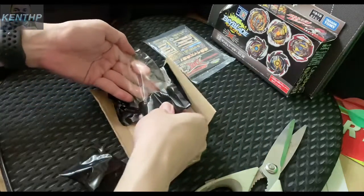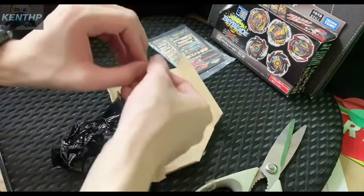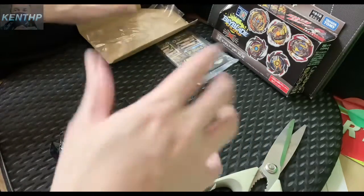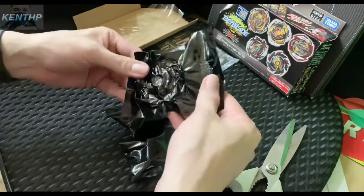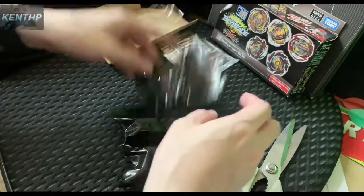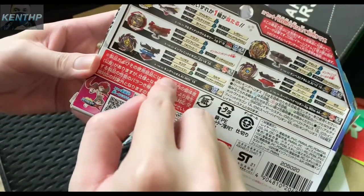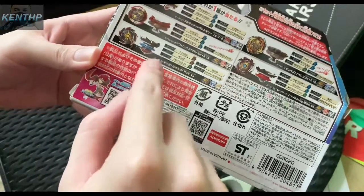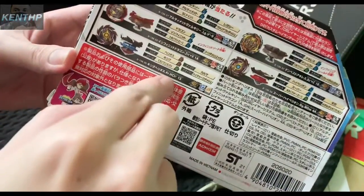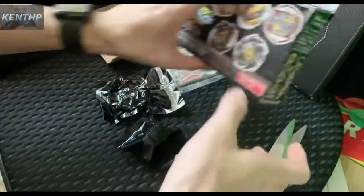Okay, there is the driver, this is probably the disc, and of course this is the ring and the blade — yeah, the armor and blade. It's been a long time since I did an unboxing. It's very nicely packaged. We got the King Helios 2 and the Karma disc, and the driver is High Charge Dash. The chassis is single chassis — 1S — one stamina.